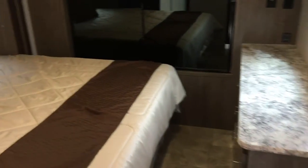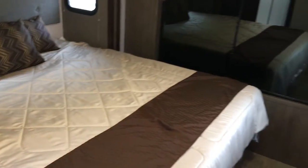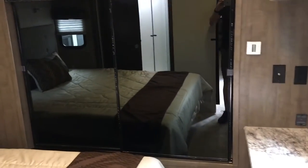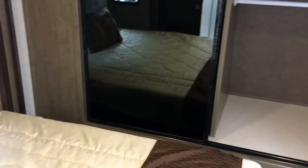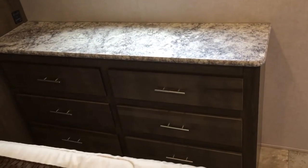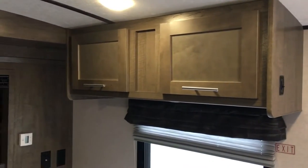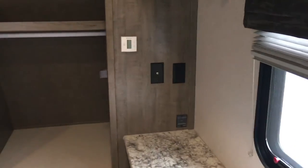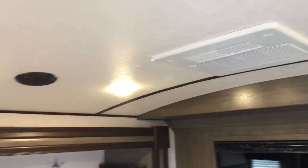In the bedroom, this layout comes with the king bed, and it is on a slide, so it gives you a lot more room. You also get closet storage on both sides and a six-drawer dresser, plus a spot for a TV over the top, and storage above. This particular layout does have the double AC — there will be the AC in the bedroom. You also get two speakers in the bedroom and two speakers in the rear of the coach.